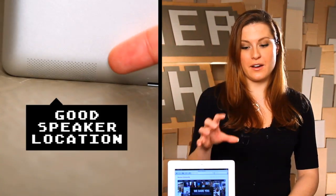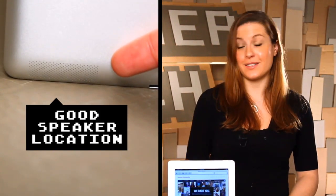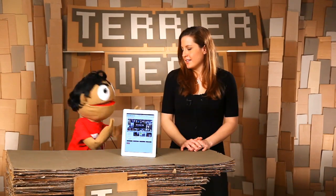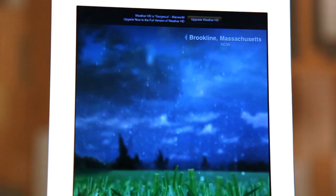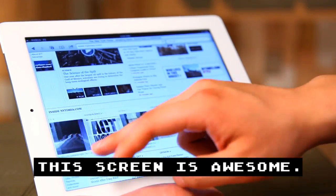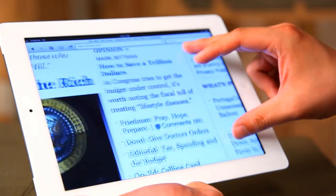Another improvement is they took the speaker and wrapped it around the back and the side, so the sound quality is awesome. And I don't know if this is an optical illusion or not, but the screen also looks a little better. It has a wide viewing angle, as I remember from the original iPad, and it's just a great overall experience.